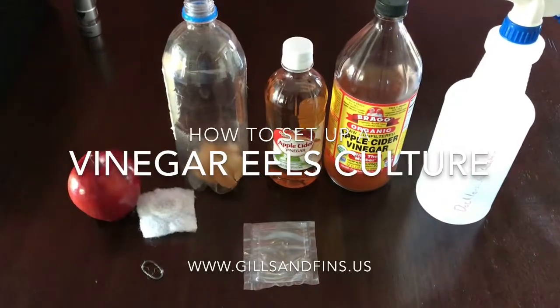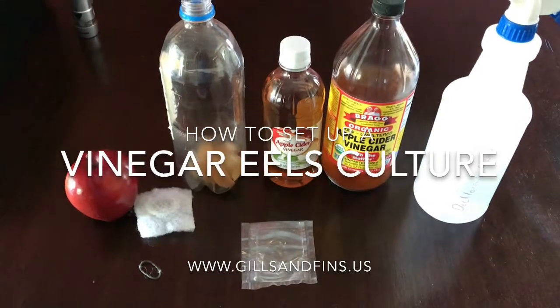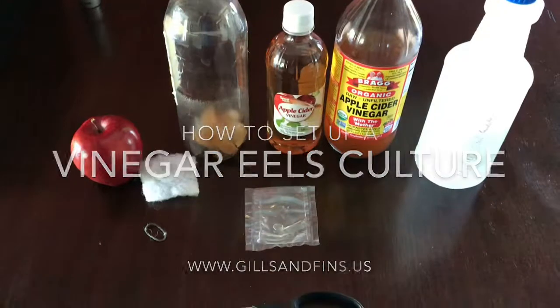Hey guys, so we're going to do a quick video on how to set up a Vinegar Eels culture. I've had a few more questions and I've been wanting to get this one done. So I've got some stuff sitting here in front of me.